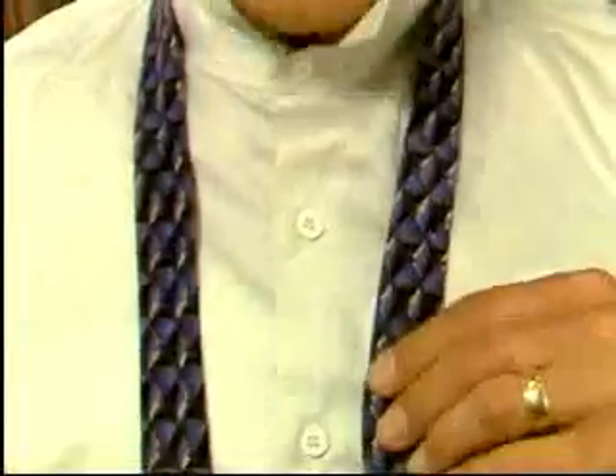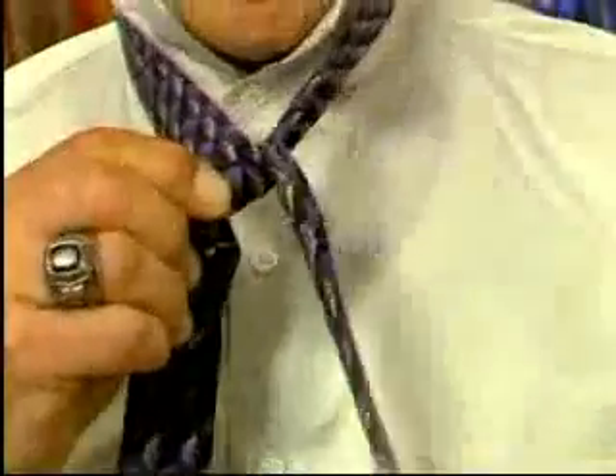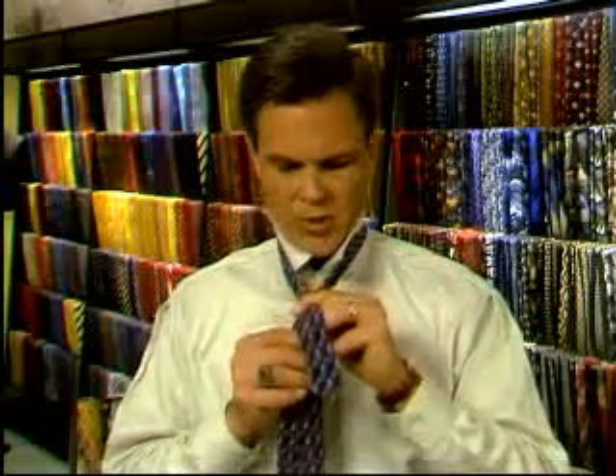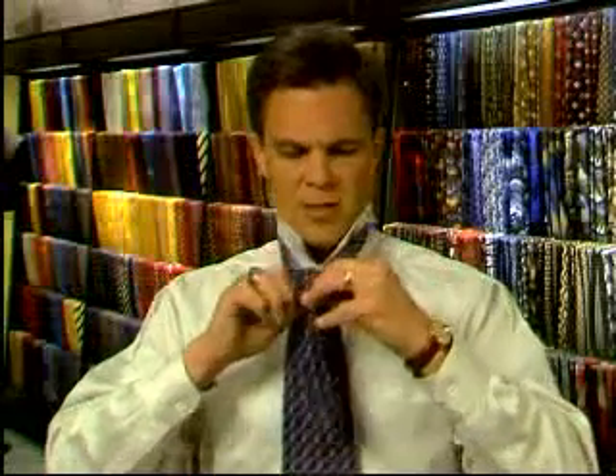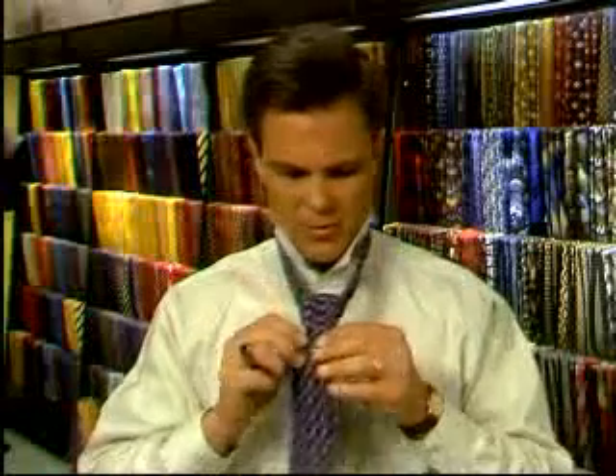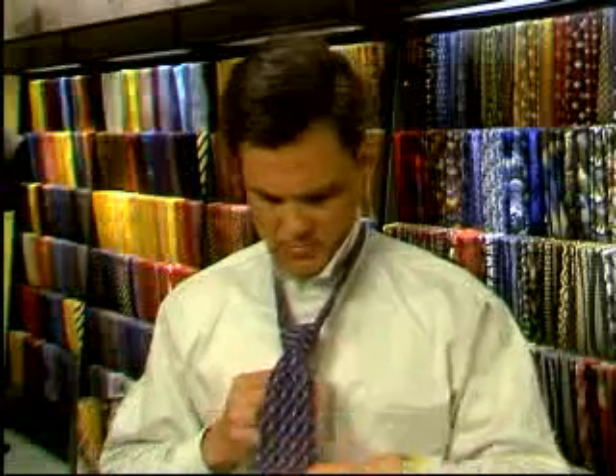Most standard neckties come in lengths from 58 to 60 inches. Taller men, or those who choose to wear a Windsor knot — which requires the most length of material — will require a somewhat longer tie. Let's step through the Windsor once more, slowly. Take the wide end over the narrow end, and up and around the narrow end on the left, crossing underneath. Bring the wide end up and towards you, down through the loop between your neck and the knot on the right — this forms the V. Now bring the broad end from the right across the front of the knot to the left, bring it up between your neck and the knot, tuck it down through the loop in the front, shape and form, and draw it up. There you have a full Windsor — when properly tied, it should have a nice, clean dimple.